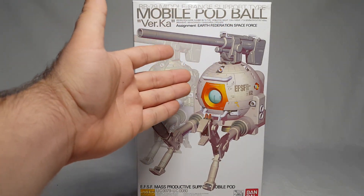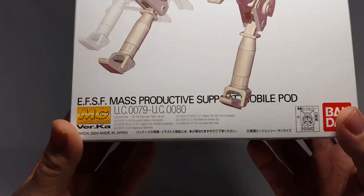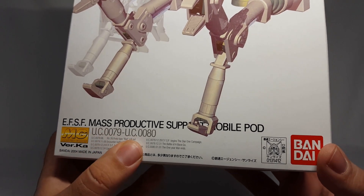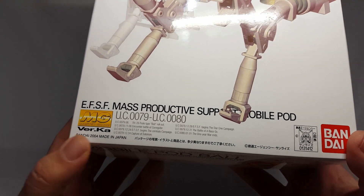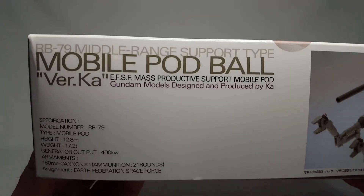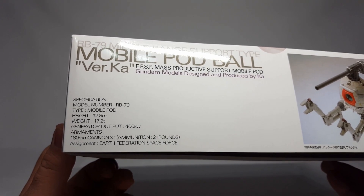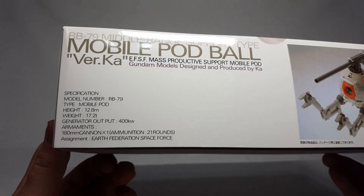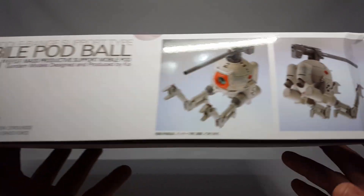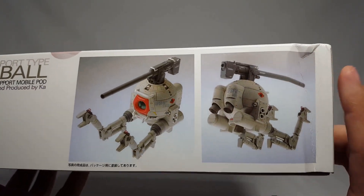It's got all the specs and all the things right there. You get a great image of the ball, and a stripped down naked ball which I think is a pretty cool deal. You've got EFSF mass production support mobile pod, UC 0079 through UC 0080, so that's the only ten units made. You've got Bandai 2004, made in Japan, and the Bandai logo.